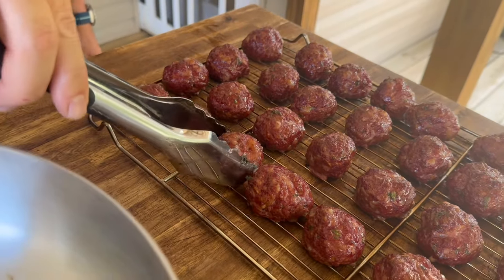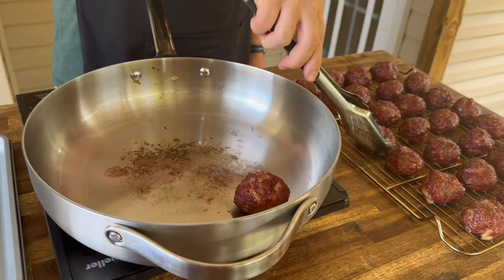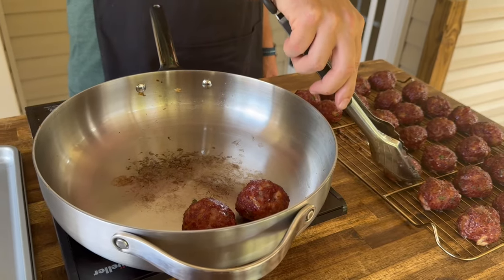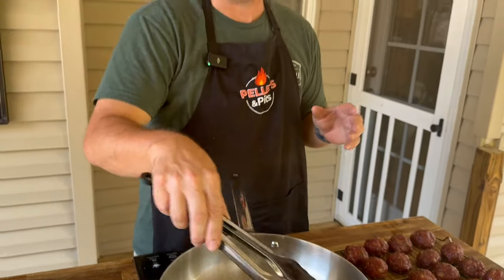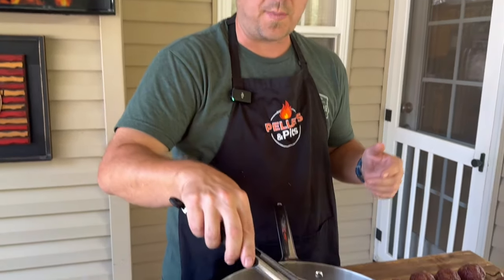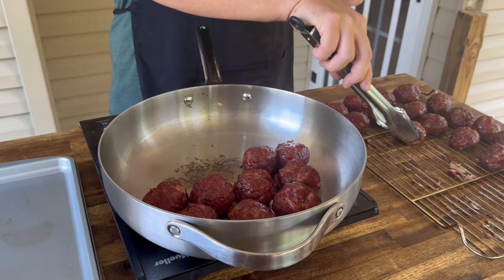I just thought maybe a little extra oomph on the bottom — kind of build those flavors. Now, this is what I'm thinking: if you're taking these tailgating or doing appetizers, you could definitely do these a day ahead. Once they've come up to temperature — you've got to hit that 165 because of your pork — just refrigerate them overnight. Get your sauce ready and then you can warm them up in your sauce the next day. You can travel with them in the sauce. I'm basically just creating that crust on the bottom because I want to use that fond, that flavor, for my sauce.